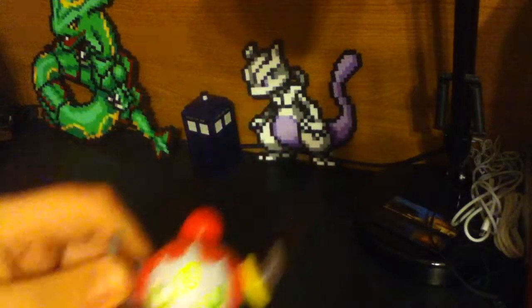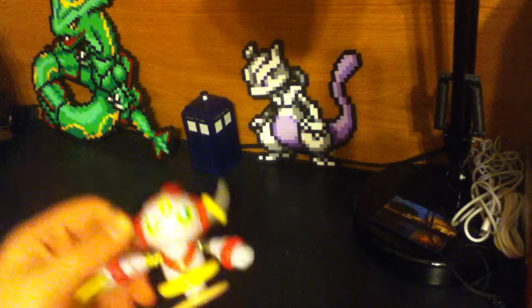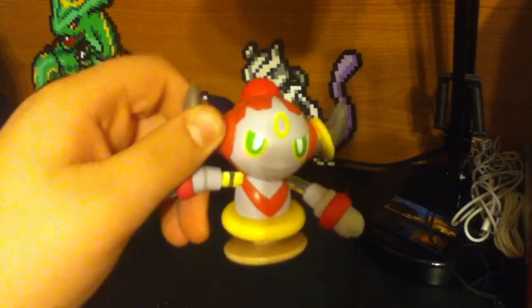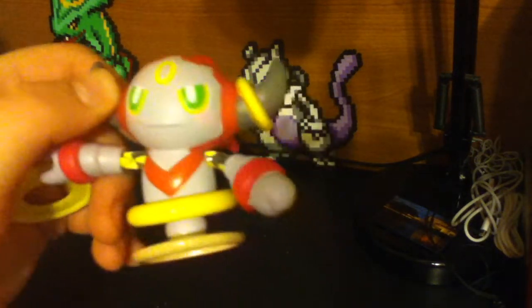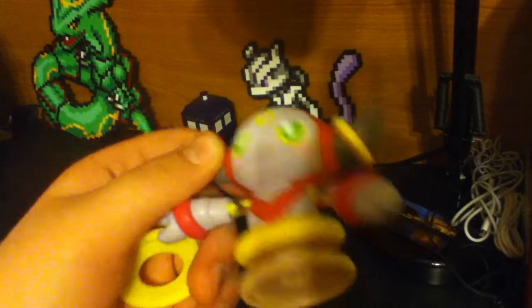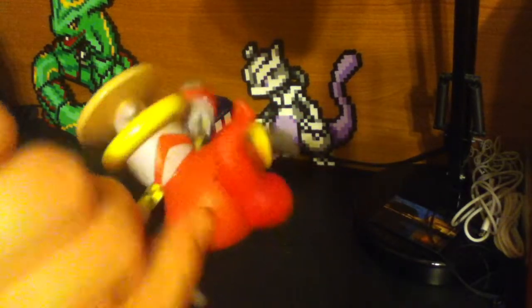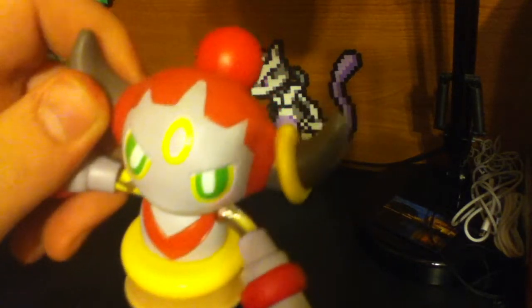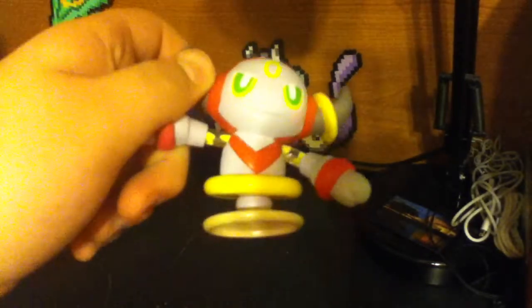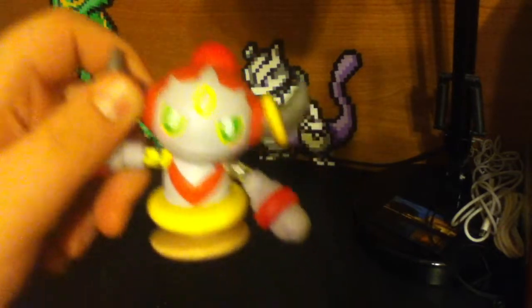Overall, this toy is grade A for a McDonald's toy. When this event was happening, you could go in and buy it for just over a dollar. So, a toy that looks pretty much like it's supposed to. I think the camera reddens up Hoopa a bit more than it should, but the toy overall is really, really good for something cheap. And it's worth collecting.